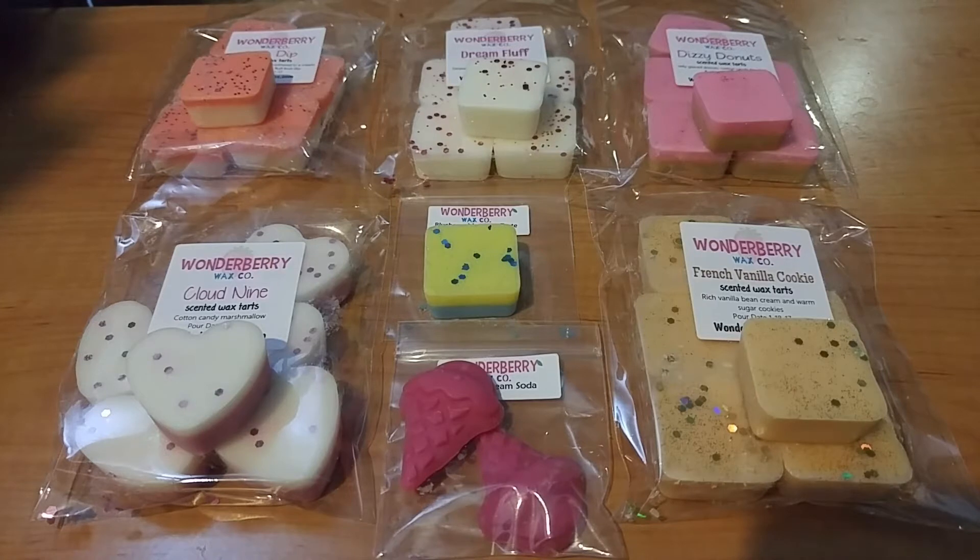Just to give you a little background information, because I did take some notes — they use a Parasoy Blend. They have a pre-order ordering style, so once a month they open for pre-orders of a certain scent list, and then after those ship, they open for ready-to-ship items from the scents that were on the pre-order. They have a four to six-week turnaround time and $8 flat rate shipping, which I think is nice.